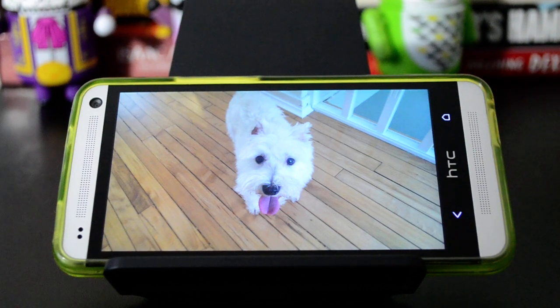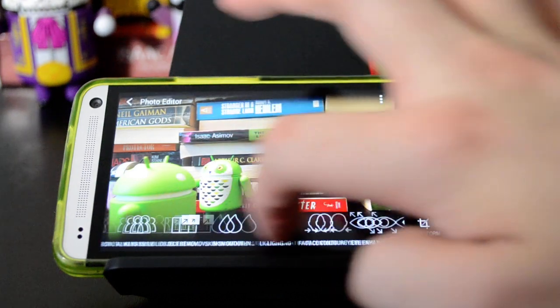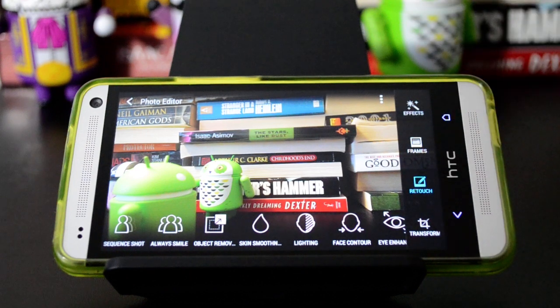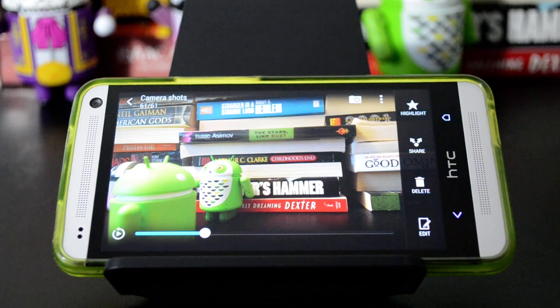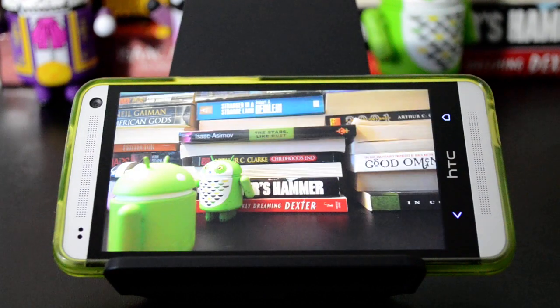The only bad thing about Zoe is that if you have your Google Plus photo upload connected to it, I think it is still essentially uploading all of those pictures, so it makes kind of a mess if you use that a lot. But otherwise, Zoe is pretty neat. You just have to dig through these settings to find the good stuff, because most of this is just for still photos — the eye enhancer, the lighting, the smoothing — but it's just these features that use the multiple frames that are unique to the Zoes. It's a good feature you should try out because it's only on the HTC One right now. So take advantage. Thanks for watching.